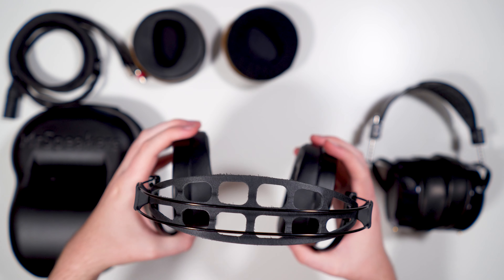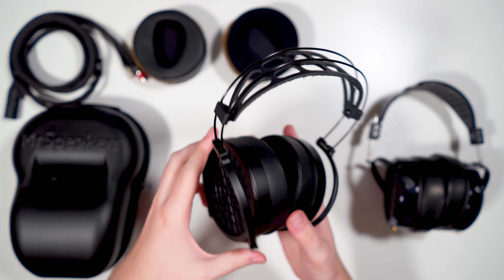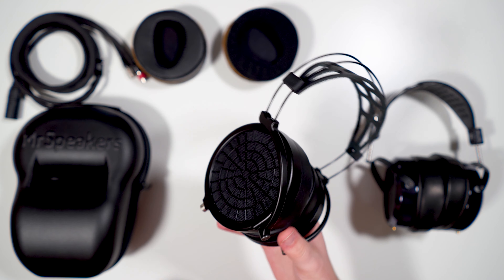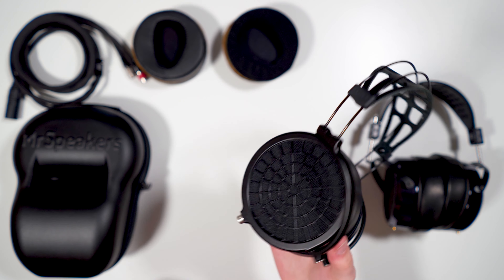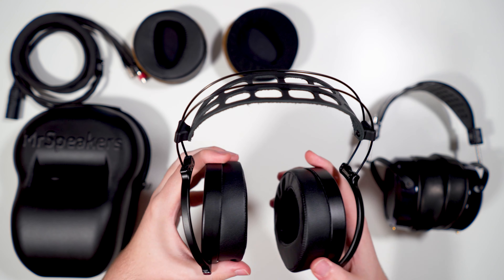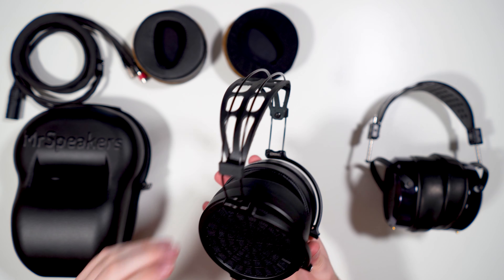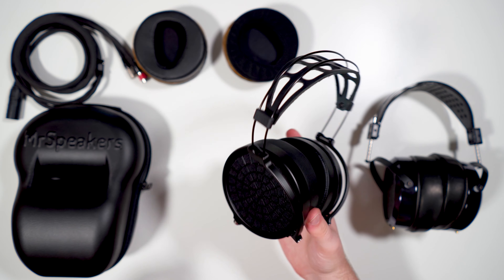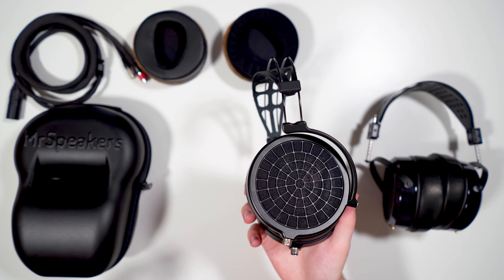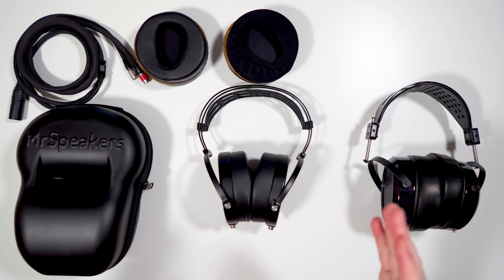There's no swivel function on the hinges, but the chassis has enough flex to effectively give you a swivel even without a dedicated pivot. Similar to how Hifiman's new headband also doesn't swivel, this chassis flex compensates nicely. Overall, it's just top-tier comfort on the Ether 2 — both the build and the comfort are best-in-class.